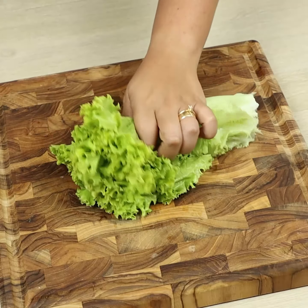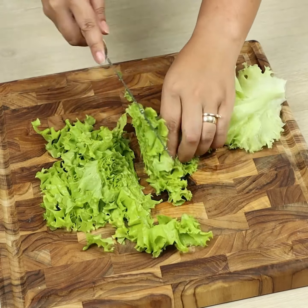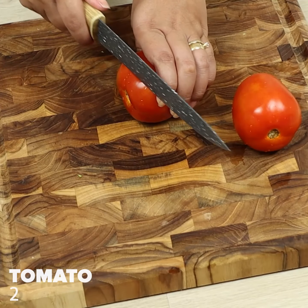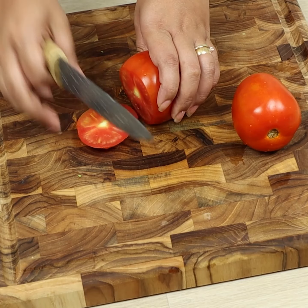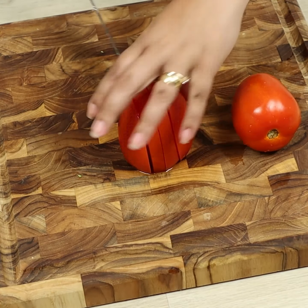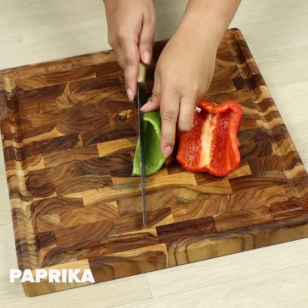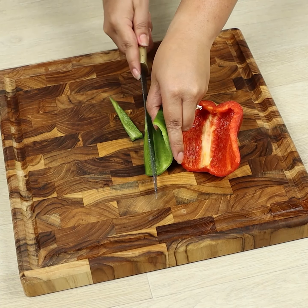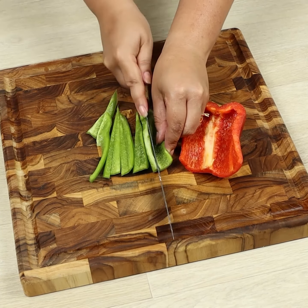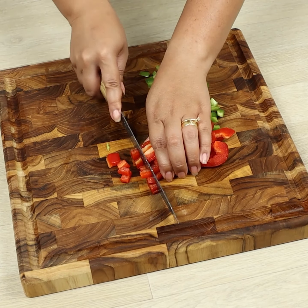To begin, we'll cut some lettuce. Let's chop one tomato, half a green bell pepper, and half a red bell pepper.